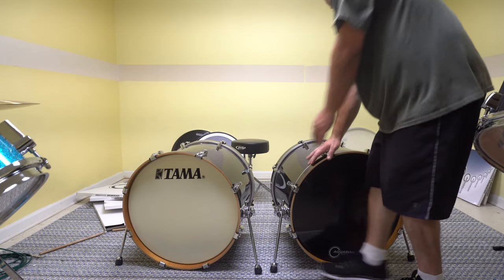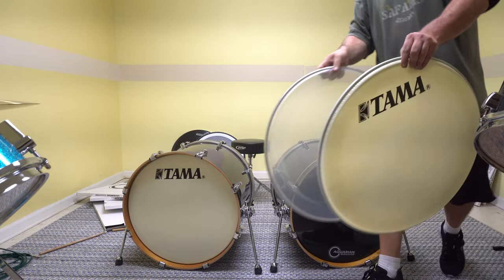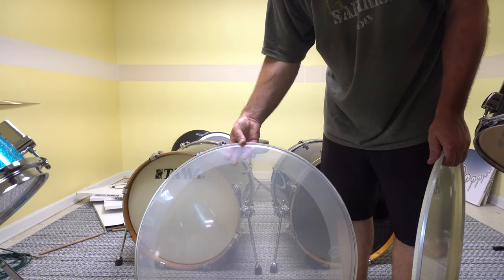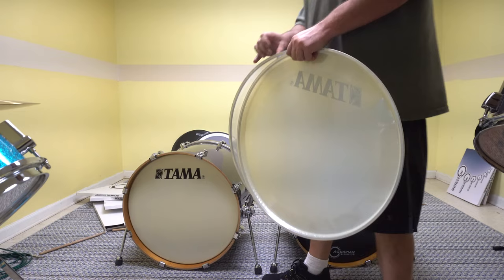This is the stock heads. I'll show you here. What we've got is the front is a weather head, but it's got dampening right here — you can see that second layer right there — and this is the beater side head. Same thing. It's just a clear head and then it's got that.